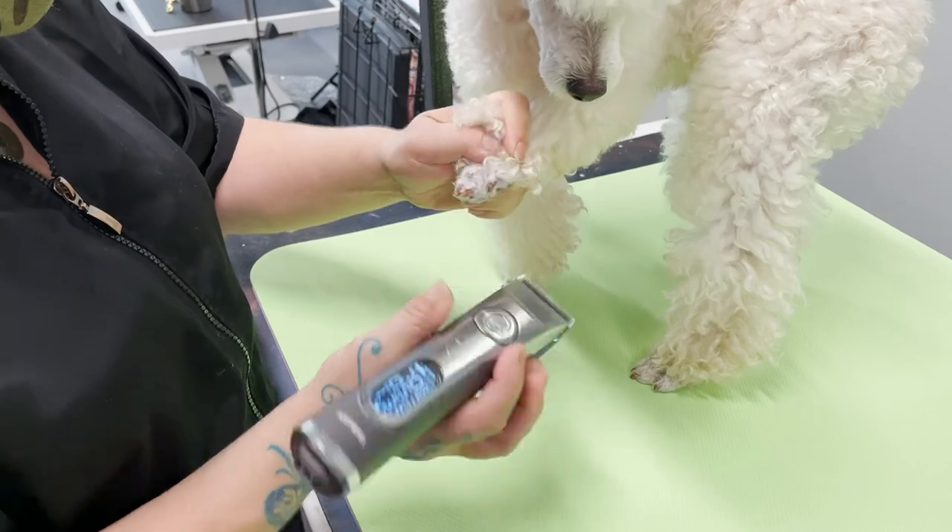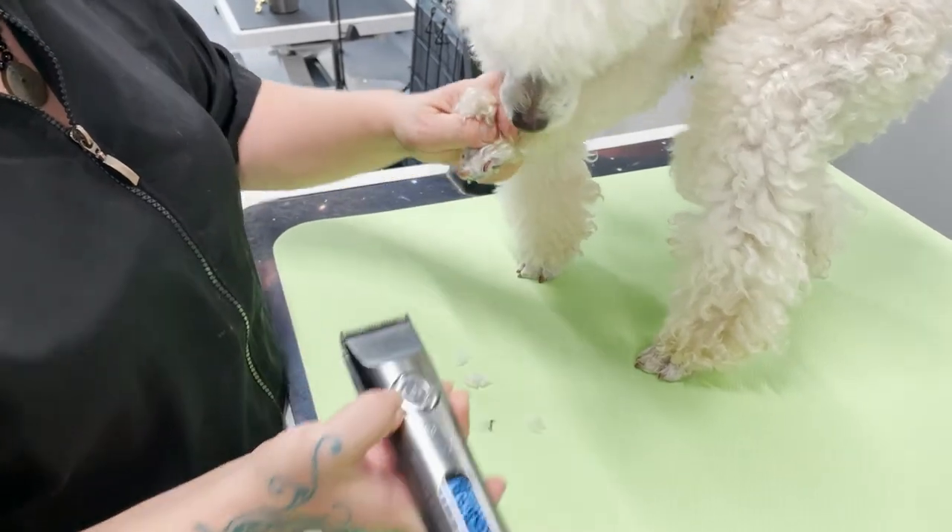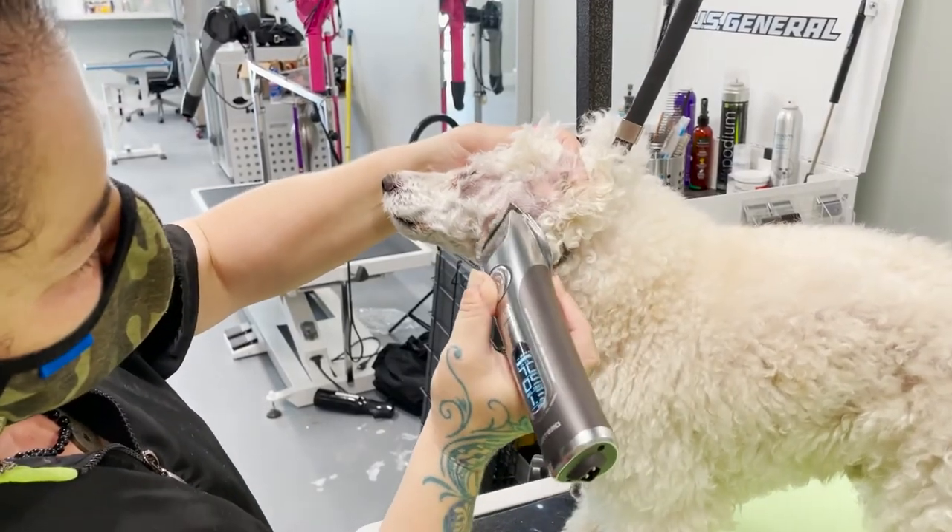It holds the battery for a really long time. It says about two hours straight on the box or in the instructions, but from experience I can use this clipper all week without charging.